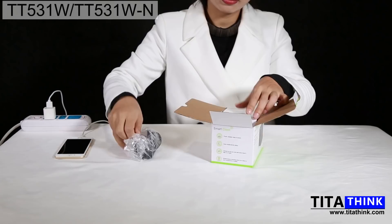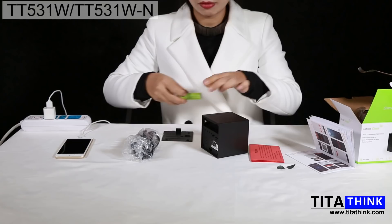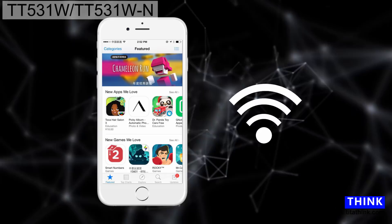Open the package: adapter, 2-meter cable, user manual, and Q&A sheet. Open the back cover of the device, remove the sticker, and insert the battery. Plug in the power adapter to supply the device for the first time, because the battery does not have enough power before initial setup.